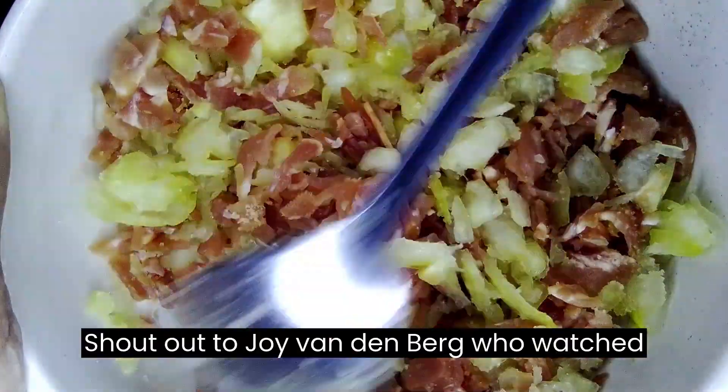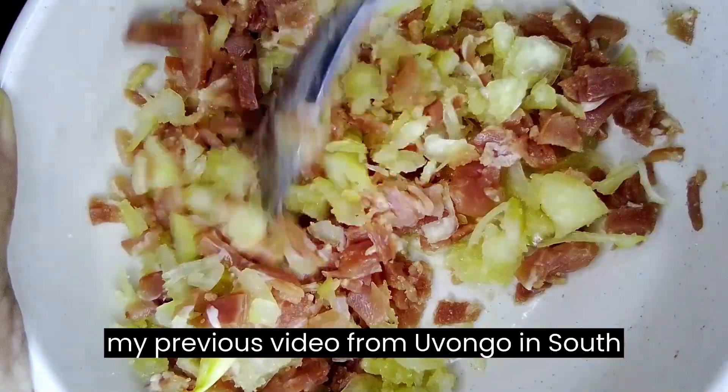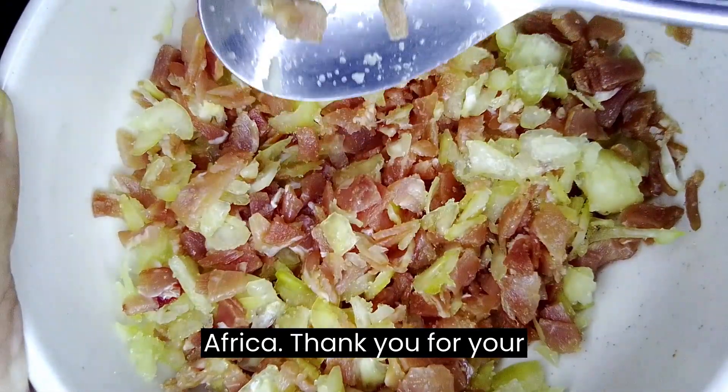Shout-out to Joy van den Berg, who watched my previous video from Ugongo in South Africa. Thank you for your support.